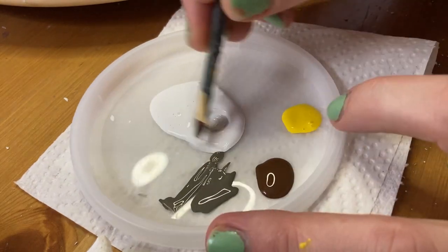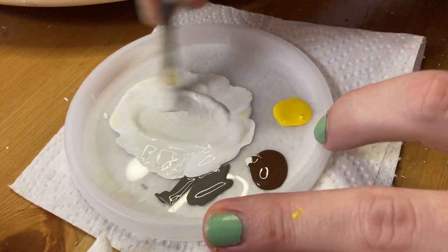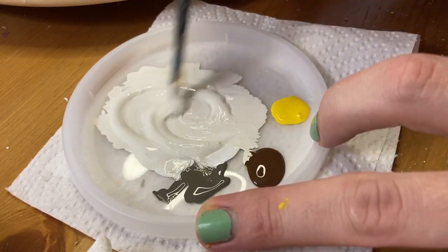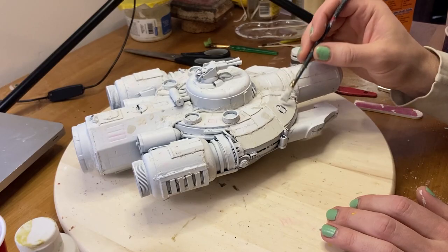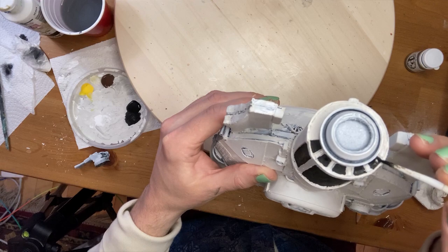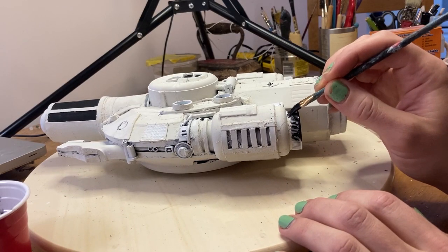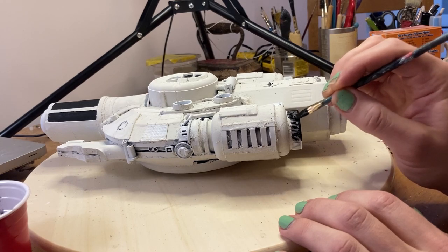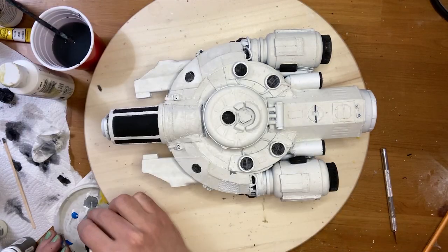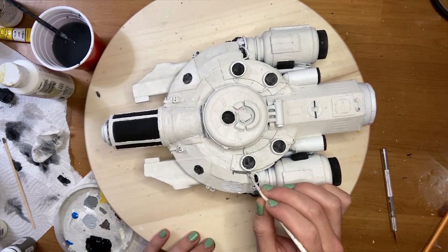The ship is already primed white, so of course I'm going to paint the whole thing white. Here I am mixing my perfect blend of Star Wars off-white to put on the entire boat. I'm painting the windows black, but we'll get to those later. Any metal bits were also painted black, later to be dry brushed with a metallic color. Next, I began painting individual panels different shades of grey to show that the ship had undergone a lot of repairs.